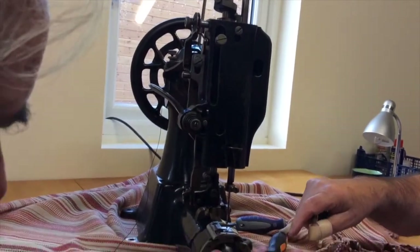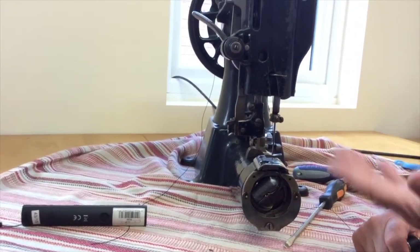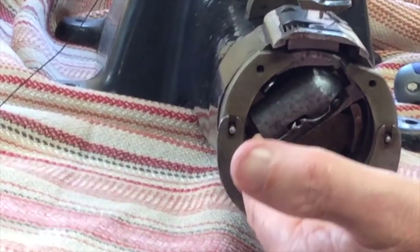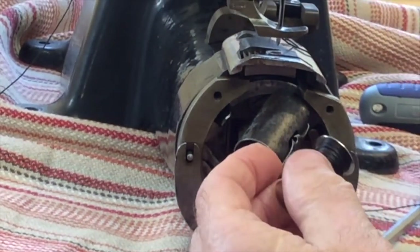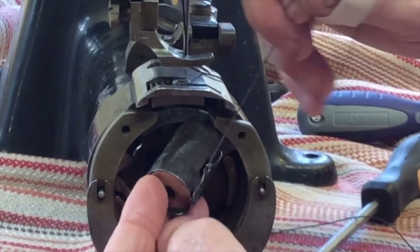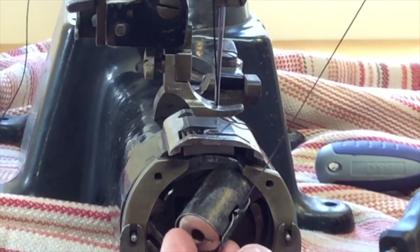I'm going to pop this back in. A lot of machines — whether it's an Adler, Singer, Juki, or whatever — will have a similar device to open up the bobbin case. I usually hold the barrel with one finger like that, thumb, flick it open, and slide the bobbin in. Make sure the thread is over the top — so when you pull that, it's in there. It's going in a clockwise direction. That's nice and tight there — probably too tight actually.